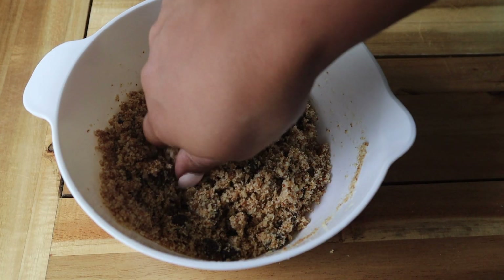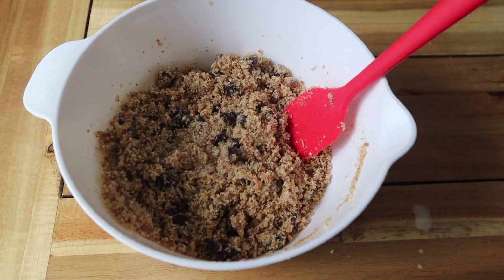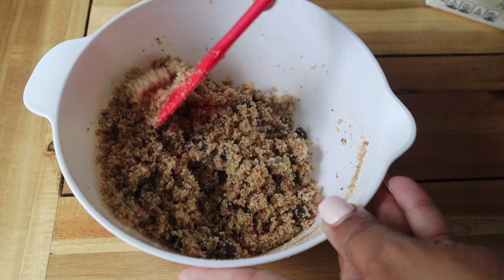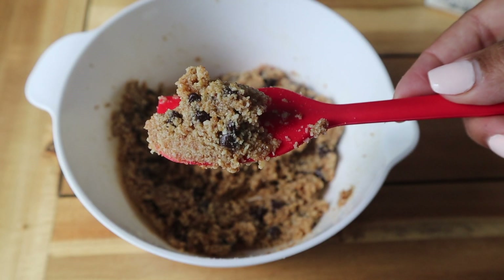At this point I realized that the dough wasn't quite setting, so I went back to the instructions and realized that I left out the dairy-free milk. I went ahead and added in two tablespoons of almond milk, then stirred it up one more time and it was finally starting to stick.